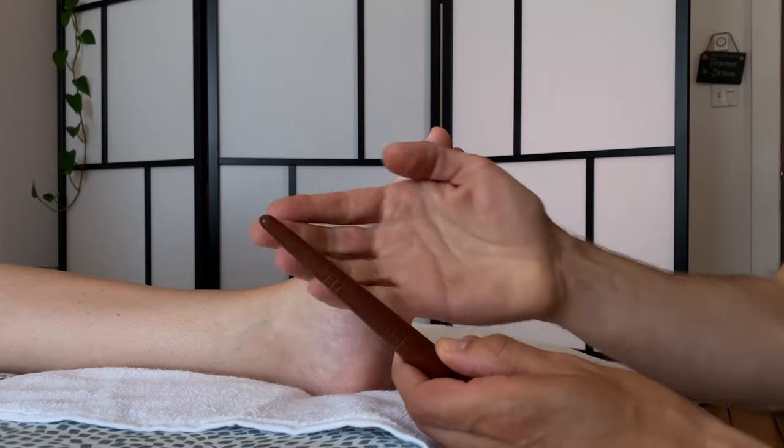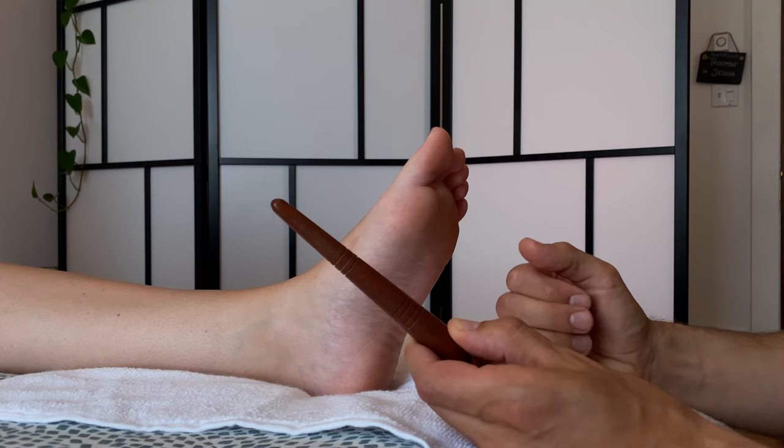This is the first step used with the reflexology wand. You can get one of these for pretty cheap — they're usually about ten dollars depending on where you live.